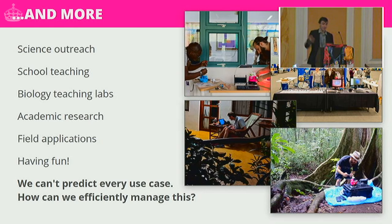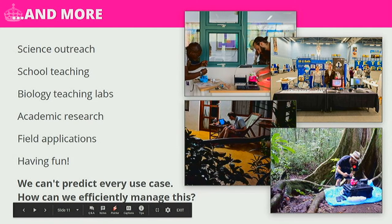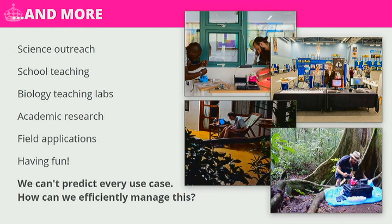The microscope is used for other things too: science outreach, teaching in schools, biology teaching labs, and at least two academic research groups at the university. There are also field applications — my colleague Julian in a jungle, running the microscope off batteries and controlling it using a Super Nintendo controller. It works surprisingly well, and these things are just fun to play with. We can't possibly predict every use case, which begs the question: how can we efficiently manage this?